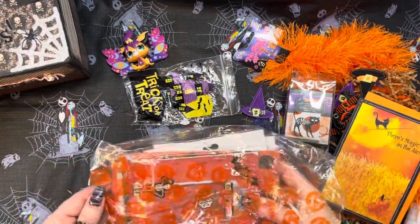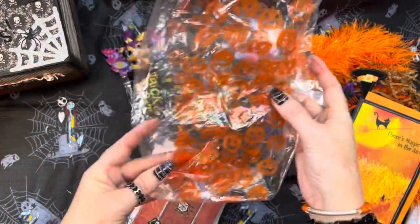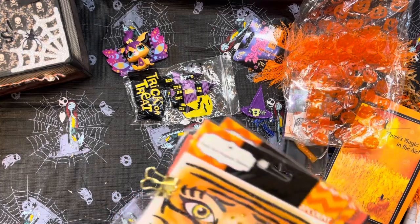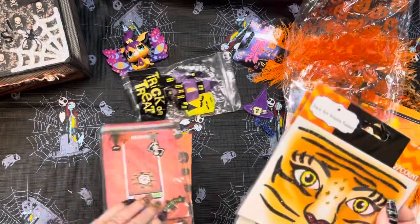Let's get into this bag. It's cute — it's got all these little pumpkins on it. How stinking fun is this?